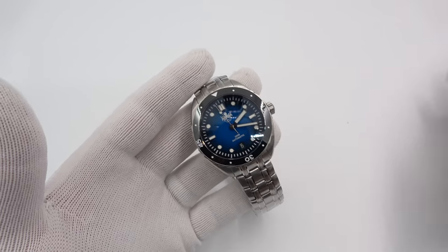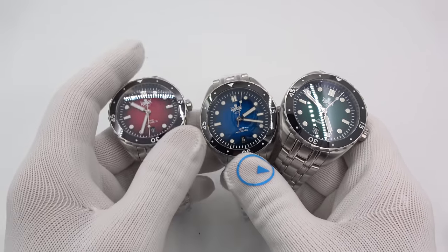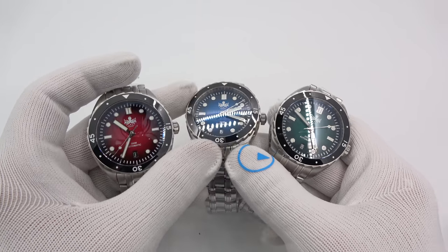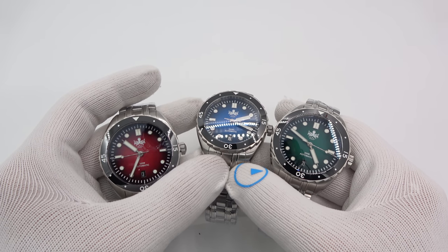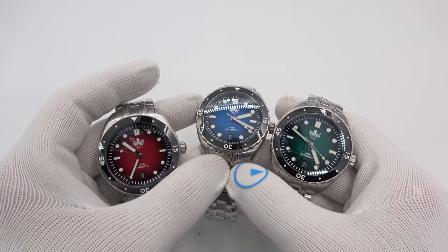I guess that'll do it. Let's get the green one and the red one in here. We'll leave the plain black dial alone because it doesn't have that cool fading appearance of color. This has been Mark from LongIslandWatch.com showing you the new Phoebus Eagle Ray watches. Please like the video if you enjoyed it, subscribe to the channel if you have not done so, and if you have any questions or comments put them down below and I'll be sure to address them as soon as I can. Thank you very much for watching. Bye-bye.